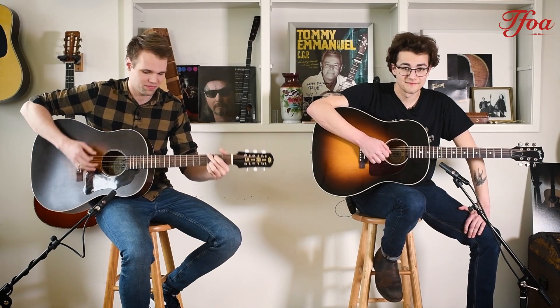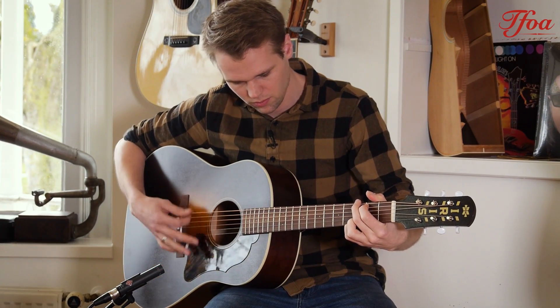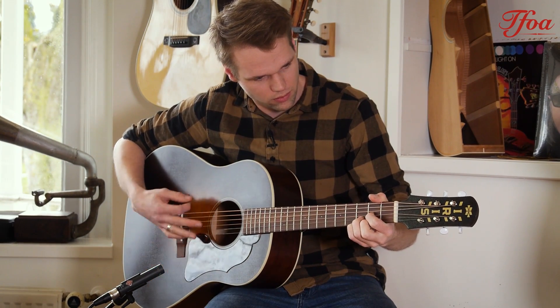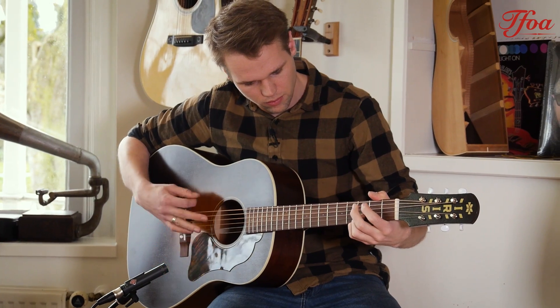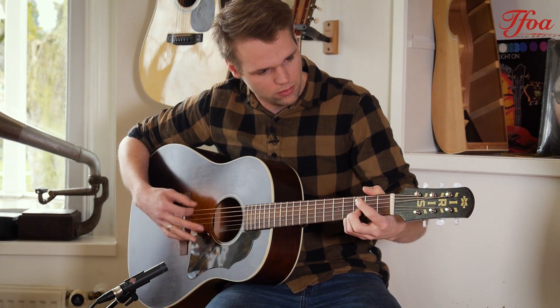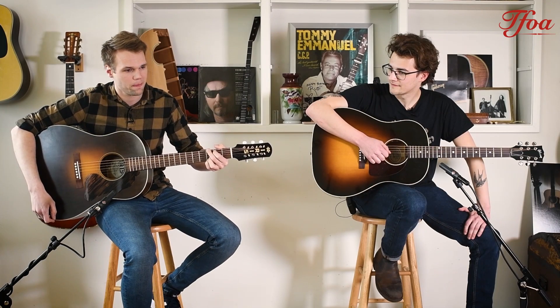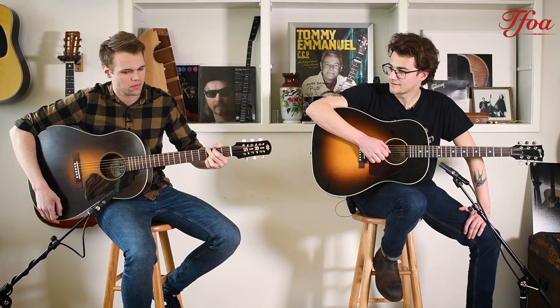Should I give it a spin? Sure, go ahead. The sustain goes on forever on this one.